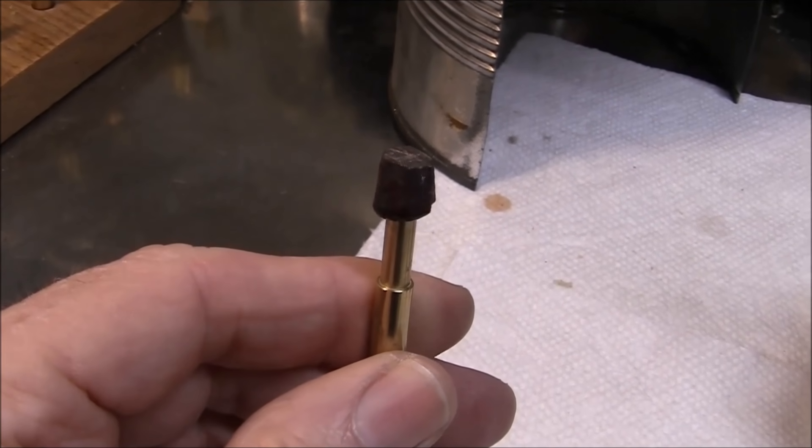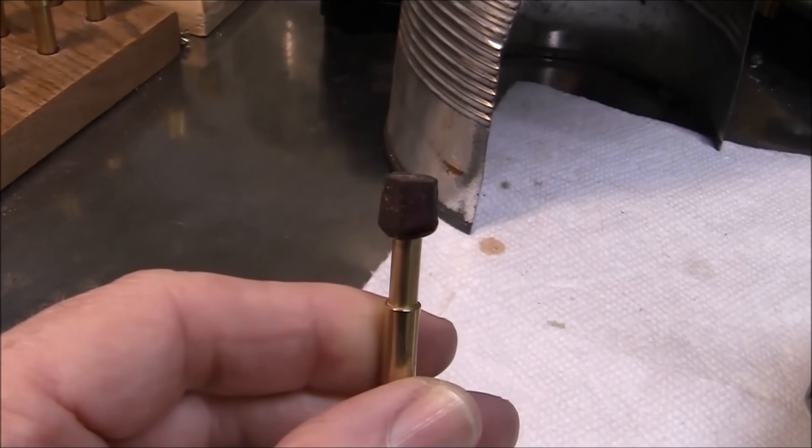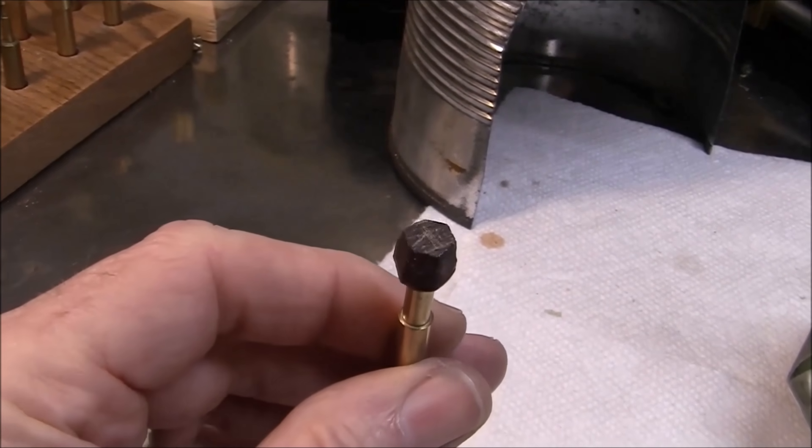So I'll start to cut it and I'll get a better idea of what I'm dealing with. I'm going to cut it in a round brilliant shape.